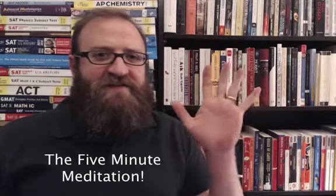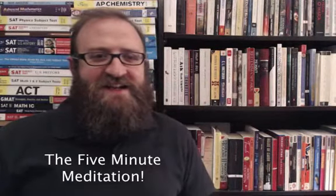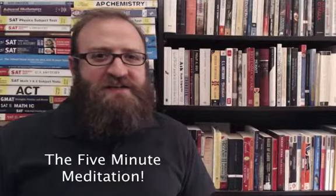Welcome to the five-minute meditation. This simple meditation practice can and will change your life if you dedicate yourself to it.